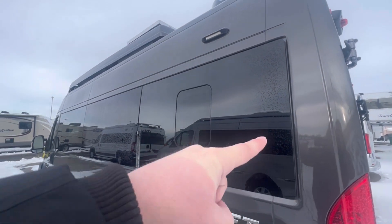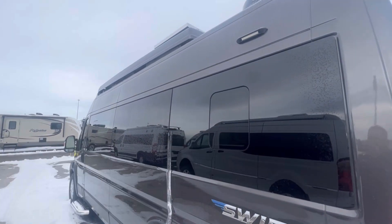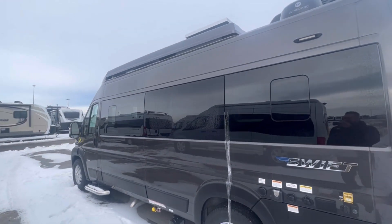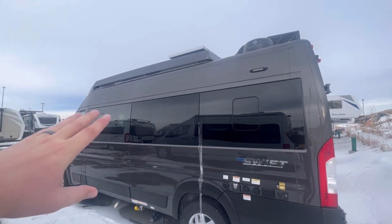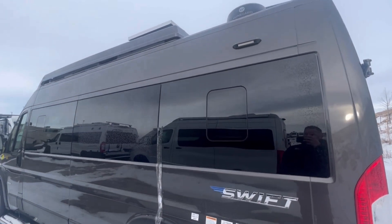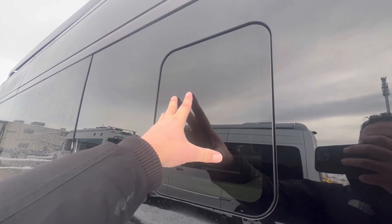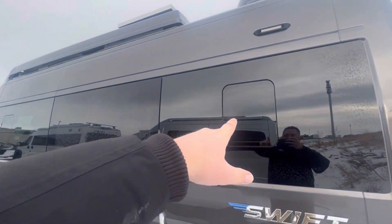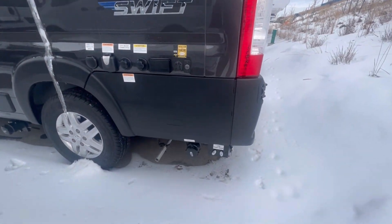They're using a window van, so all of these windows are built in the factory by robots. A lot of times RV manufacturers will start off with a delivery van and put little plastic windows in. This one, the windows are all factory made. They did put these inserts in, so these will push in and open so you can get ventilation. There's two on each side to give you lots of fresh air.